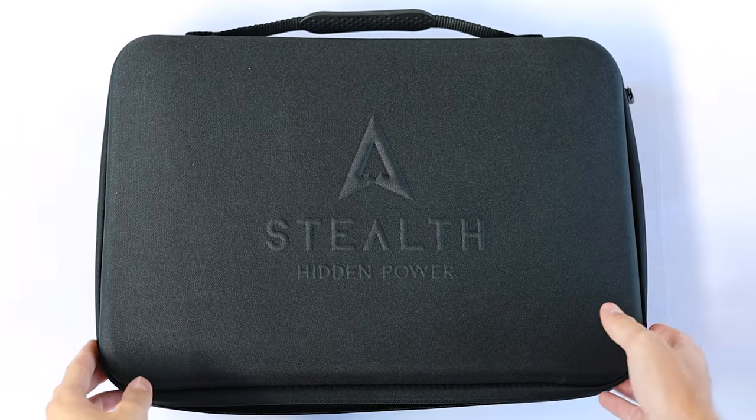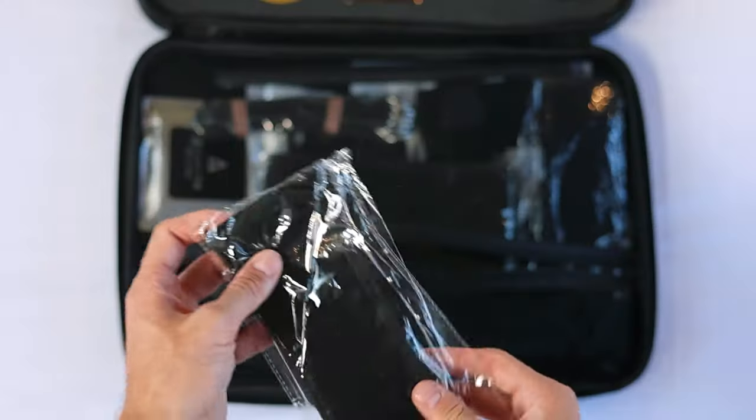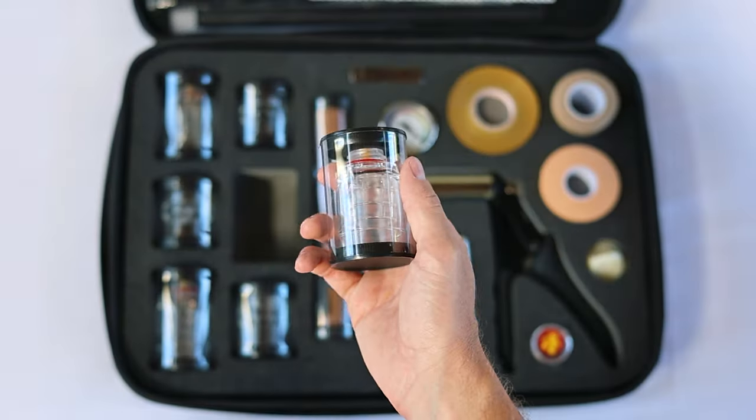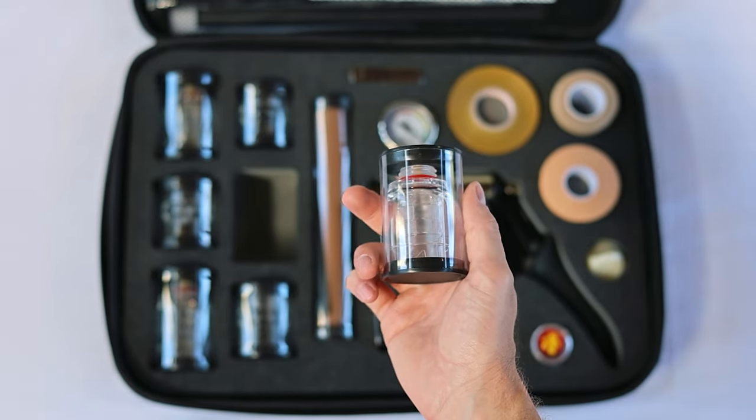When I first got the Stealth hanger and opened the package I honestly was very impressed by the packaging. The packaging is really neat — everything is organized in the right place, everything has its own plastic cover, everything is wrapped properly. So right from the beginning you really feel that you're getting something of premium quality.